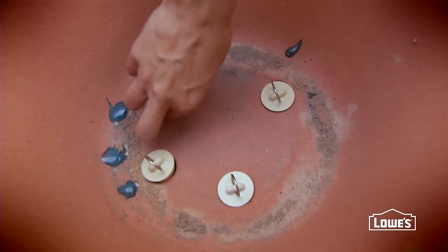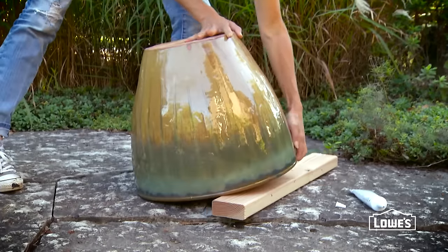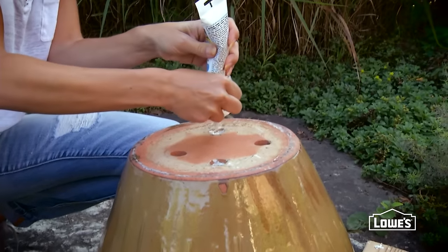Start by firmly pressing a drain stopper into each hole, then add caulk around the edges of each stopper. After the caulk sets, turn the pot over and caulk around the stoppers from the underside. Be careful not to push the stoppers loose. Let the caulk dry overnight.